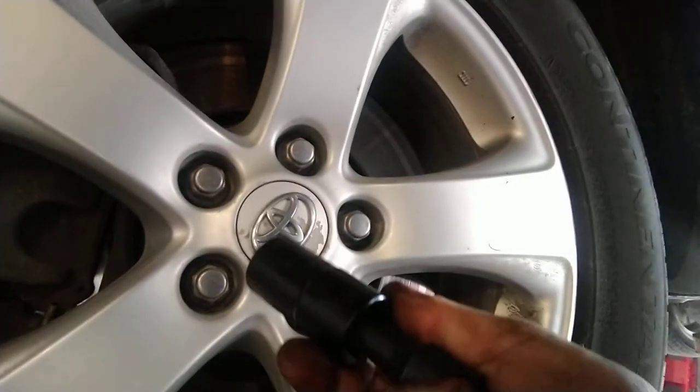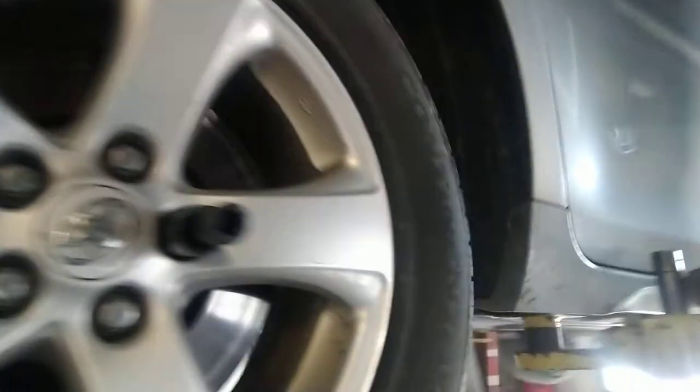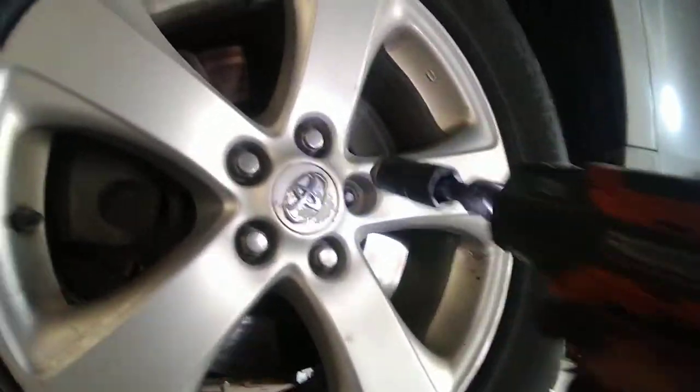Blue Point flip sockets for the win. Look at that. Just zipped it right off. No issue at all.